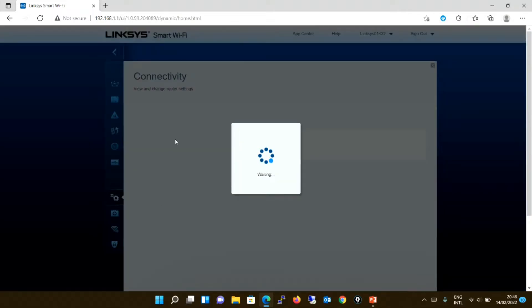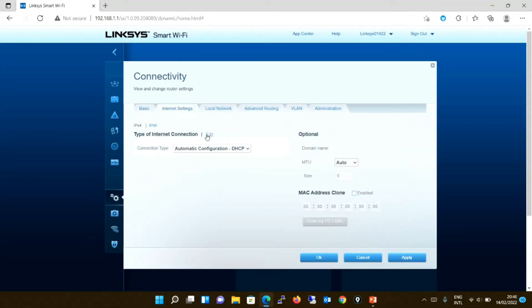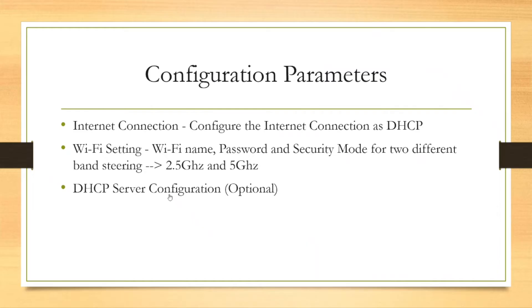Moving to the connectivity part. The first thing to do is go to internet settings. By default, the connection type was set to automatic configuration DHCP — you will keep this as it is and apply. So you have completed the first part: you have configured the internet connection to DHCP. In short, it was already set to DHCP by default.